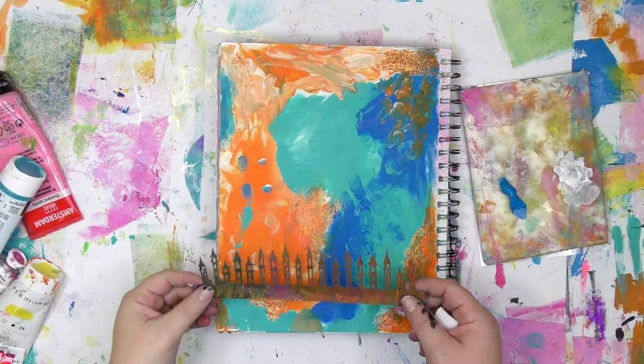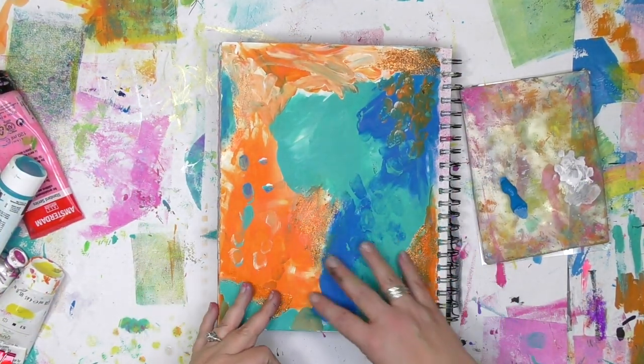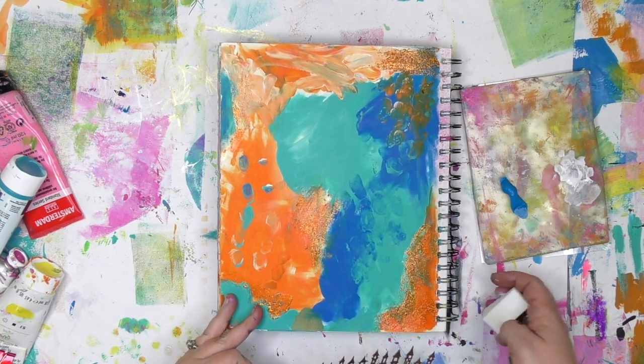But how can you make this stencil this tall? You're going to see that in this video. You're also going to see the thing that mildly freaked me out around the middle of the page. I've got an art journal background here that I made some time ago, and I want to put some castles in this orange area.